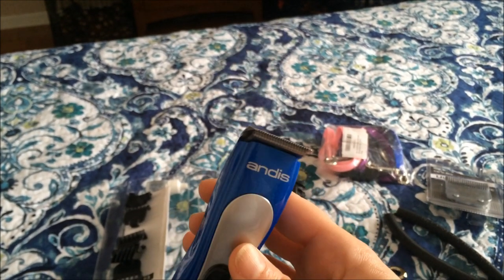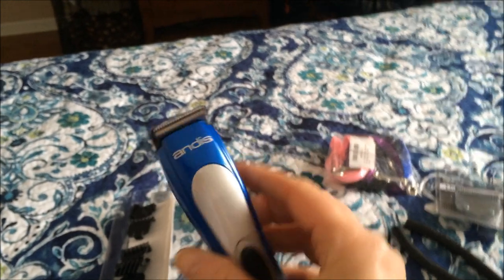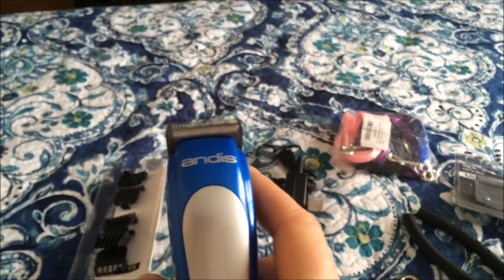My dogs are used to my clippers. My clipper's about this loud. I'll show you the difference between the size of this, the width, and my clipper after I show you the new blade I got.